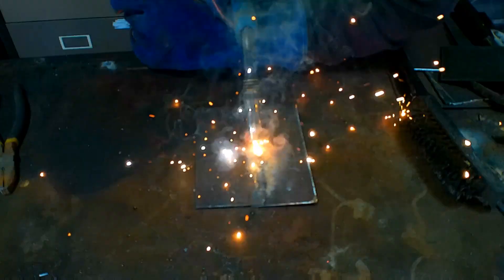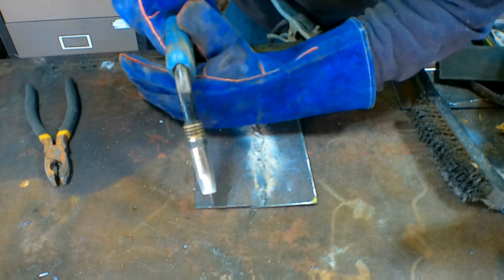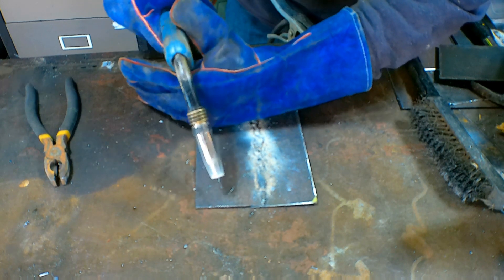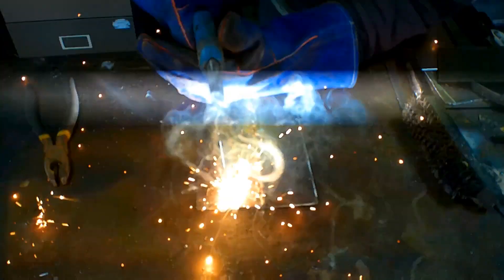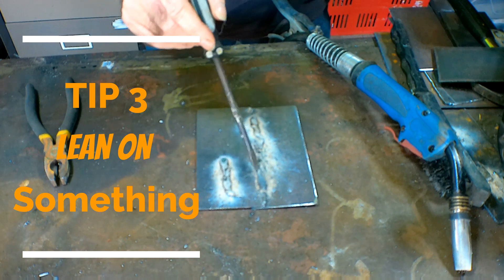See that? You just get a hell of a lot more control. I find holding it like that a lot better because you can get a whole lot more control - you're leveraging off here and steering with this one. As you can see, the last one here is a hell of a lot more controlled than flopping around freehand.